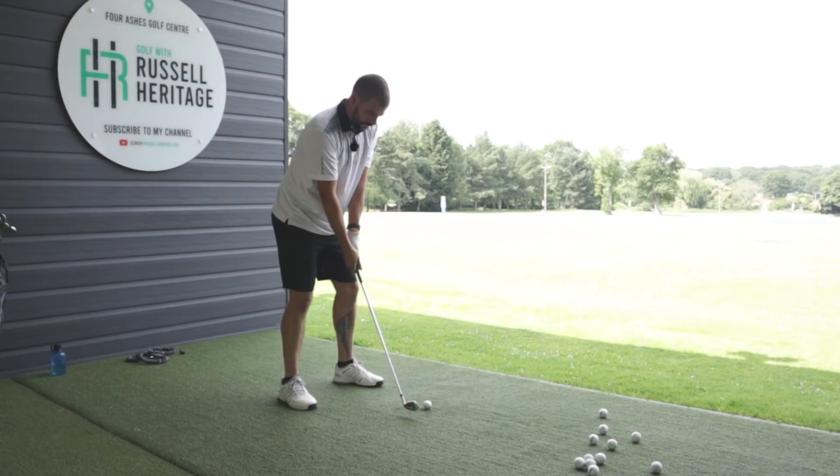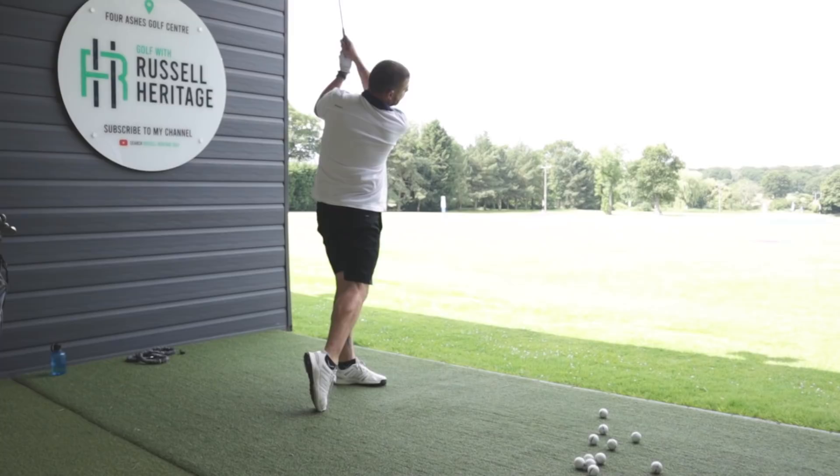Keep the ball forward and the feeling is that because you're moving ahead of the ball, you're trying to strike down — you're trying to hit it as low as possible.